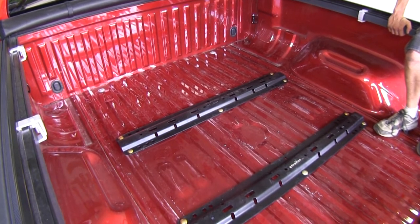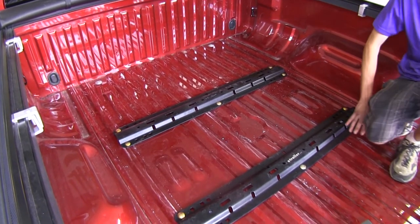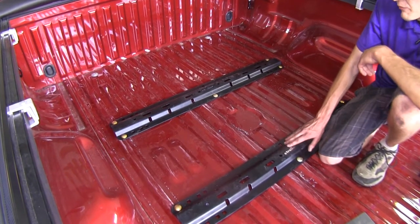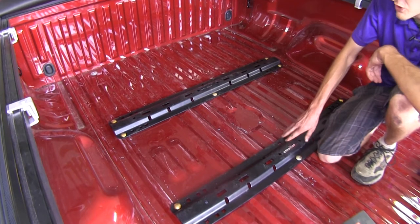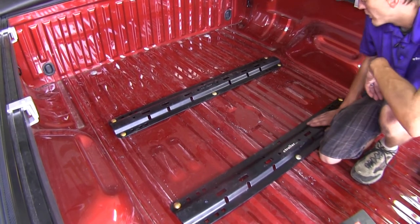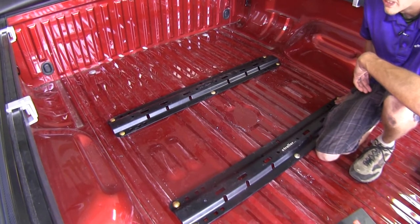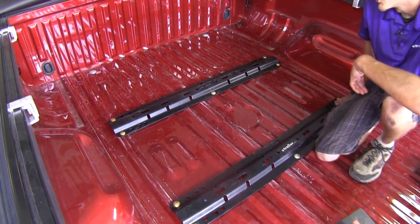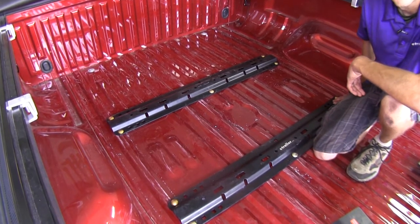Here's what our rails look like once they've been installed. It hardly takes up any space over our bed — our bed is still very usable. They don't stick up an excessive amount in the bottom of our bed. It's a nice clean installation with a very durable powder coat finish. They'll give us many years of service, and we'll be able to attach multiple different devices to them, such as 5th wheels, gooseneck adapter plates, and anything else that utilizes 5th wheel rails.